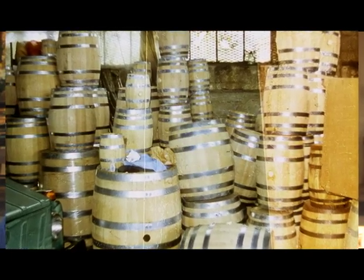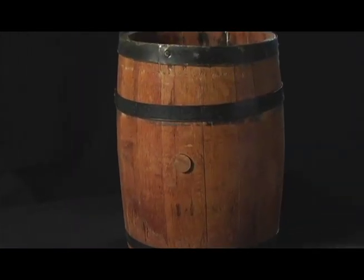We just went around to hardware stores and looked at barrels. We bought a nail keg at first — it's a really soft pine wood barrel with nails in it. So the guys thought we were crazy. We said we want the barrel; we don't want the nails.